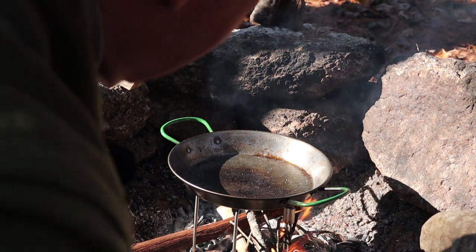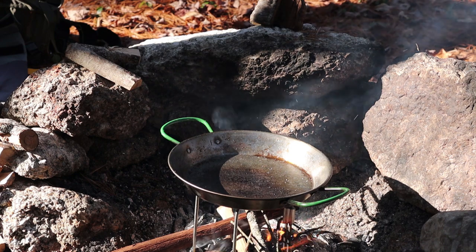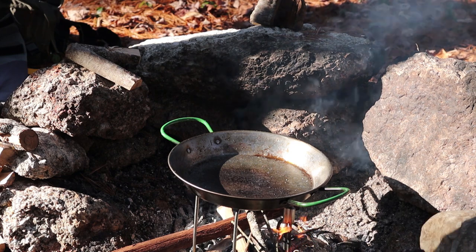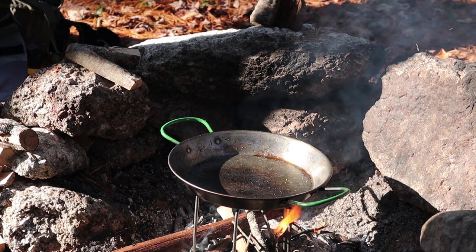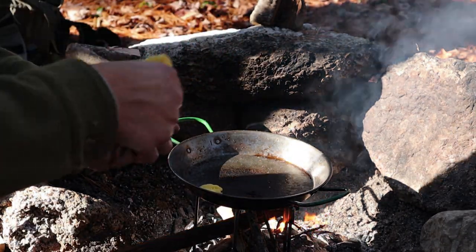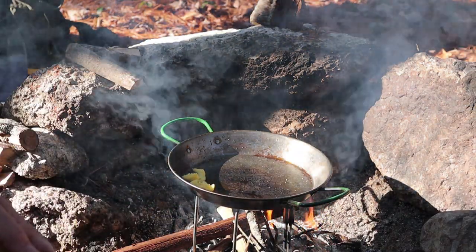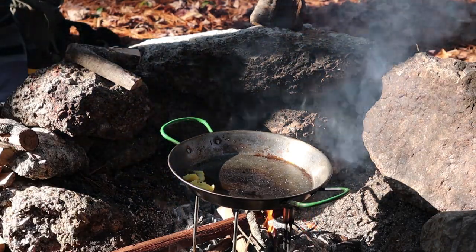So I have my pan over my fire. The fire is very minimal right now, which is good. You don't want it too high because you don't want to be burning things. The pan has been heating up for a moment, and now I'm going to put a little bit of ghee in as my cooking oil — about a tablespoon of ghee — that I'll be using to cook my ingredients in. I notice now that the pan is not level, so that's just going to make it a little bit more challenging to work with, but that's fine.